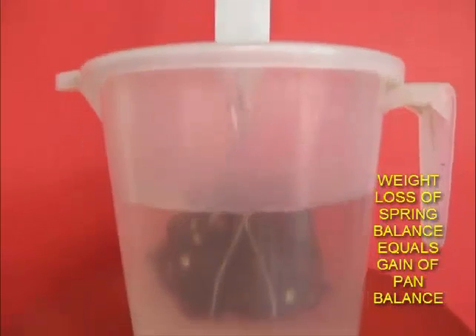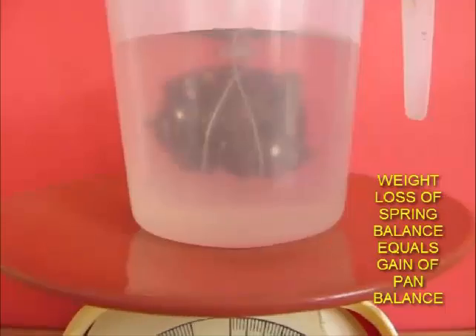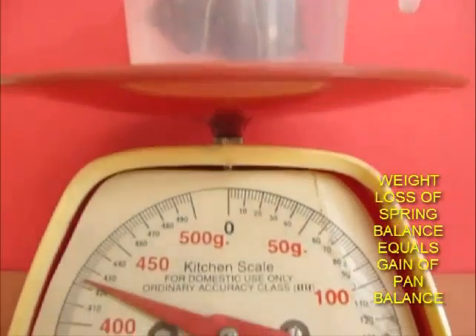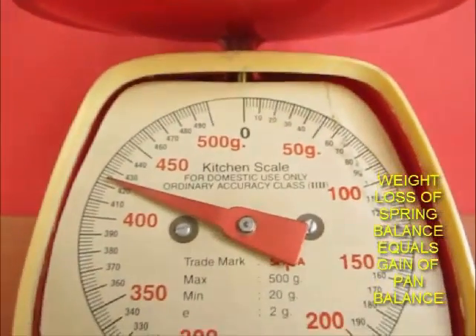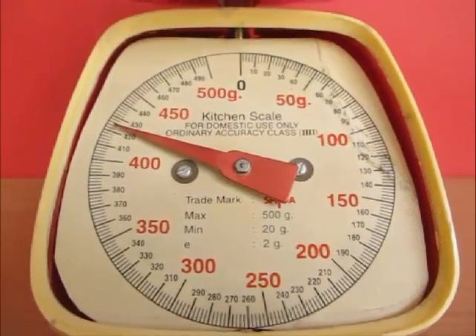Let's see what happens to the water. Interestingly, the weight of the water has increased by the same amount.